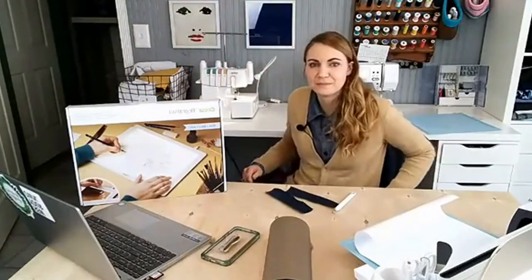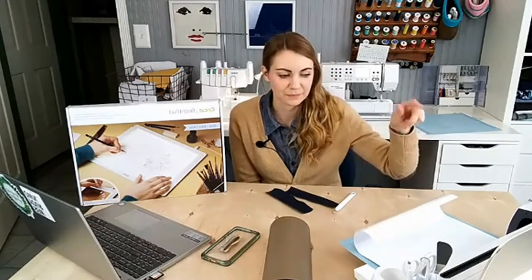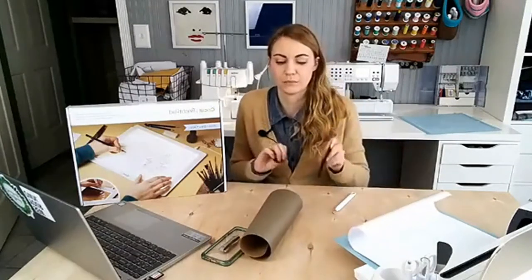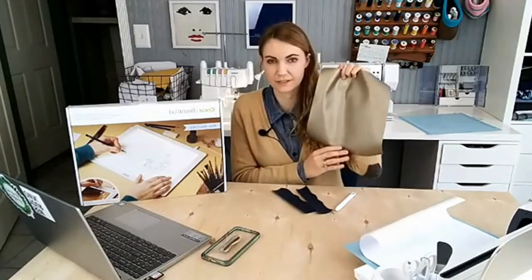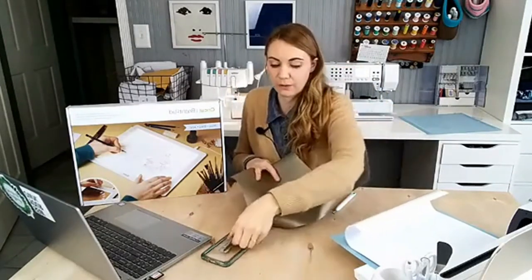Hi everyone! I'm excited to be here and to do a project with you today. You can see the Maker is cutting out a project right now. I've already cut out some faux leather and some black iron-on. We're going to make a cute hanging sign for the sewing room with some cute sewing words. It's cutting out in white right now, so I'm going to start weeding this.